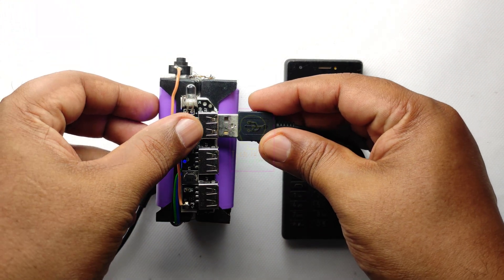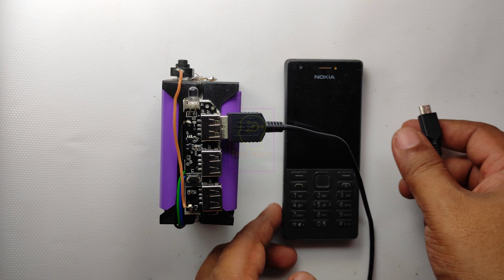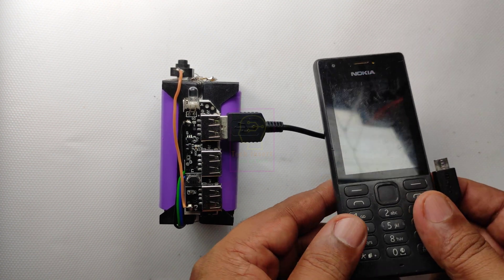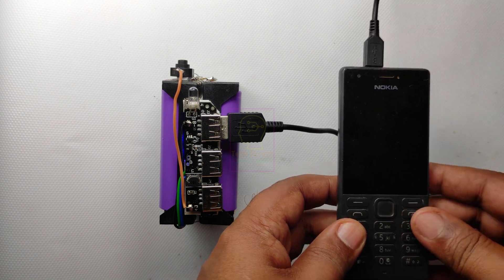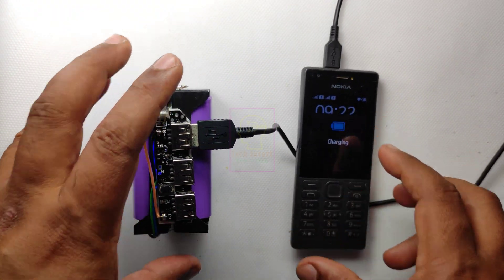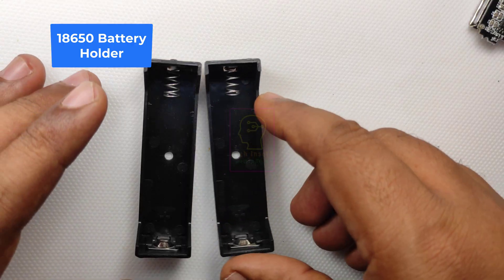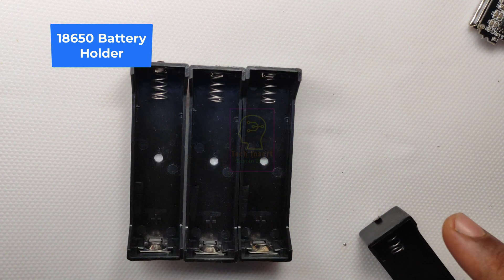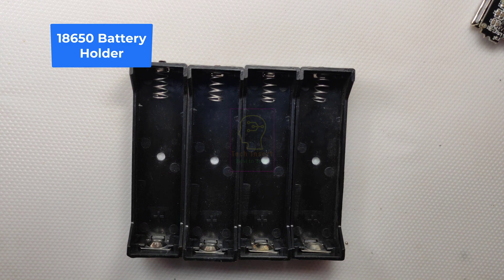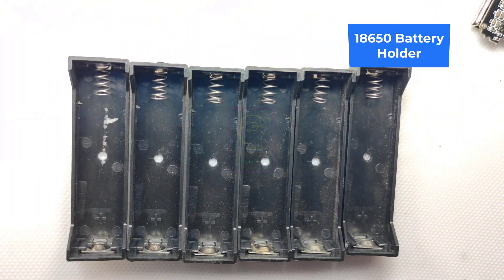Welcome to the new episode of Tech Insert. We are going to make a detachable battery power bank. The maximum capacity of this power bank is decided by the battery you are using. With a 2,000 mAh battery the power bank becomes 12,000 mAh, and when used with a 2,600 mAh battery the power bank becomes 15,600 mAh capacity.